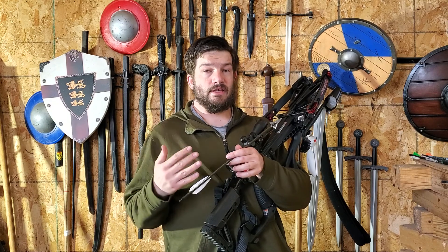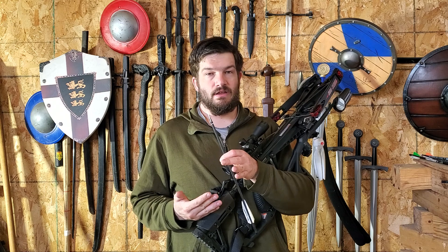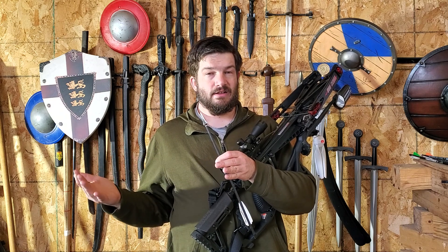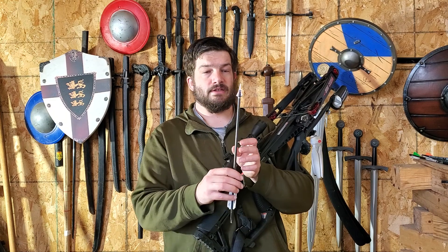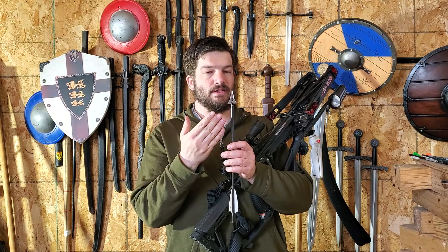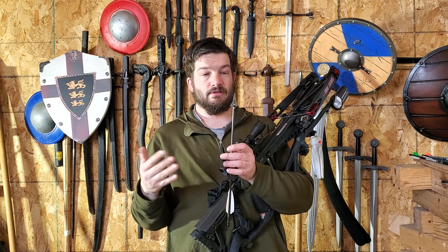Bonus round with the EK Archery Seeds 300. Question: will it hunt? Well, with our intended target, it did pretty well. There's no damage to our point. Previously, the first thing I did with this crossbow was split a coconut.